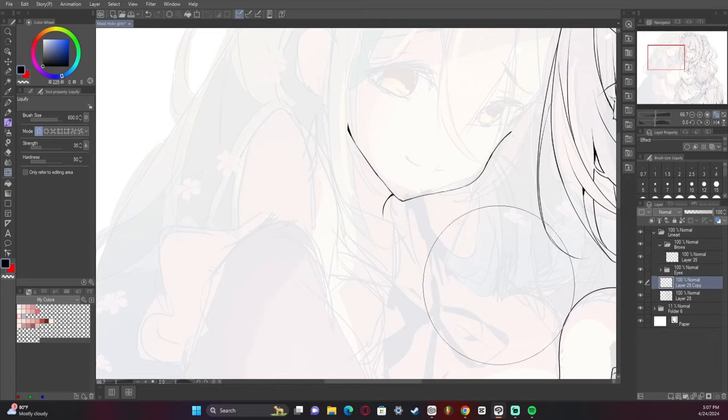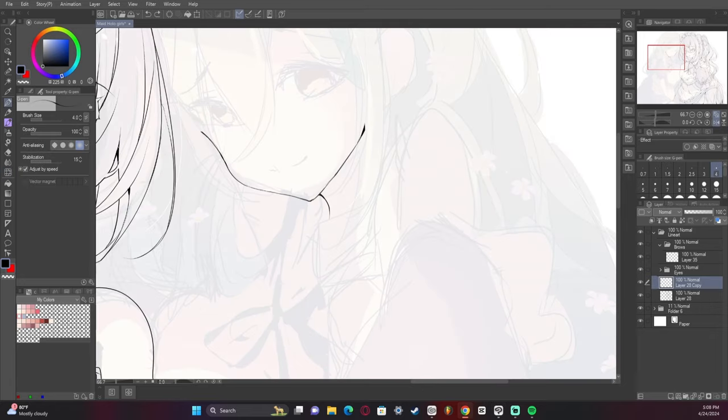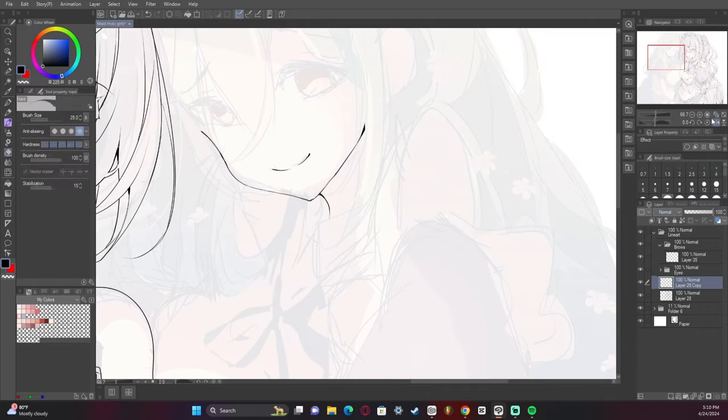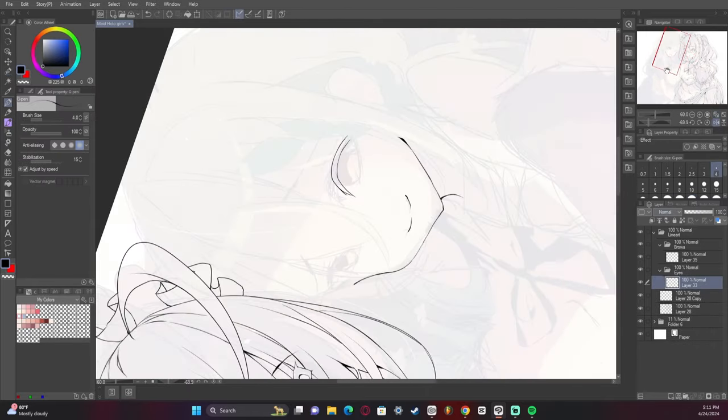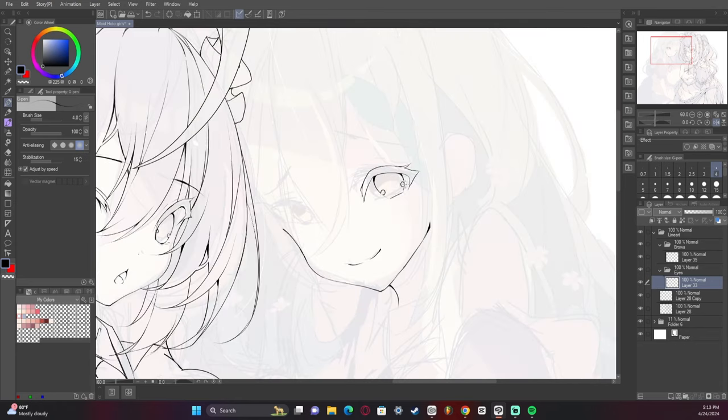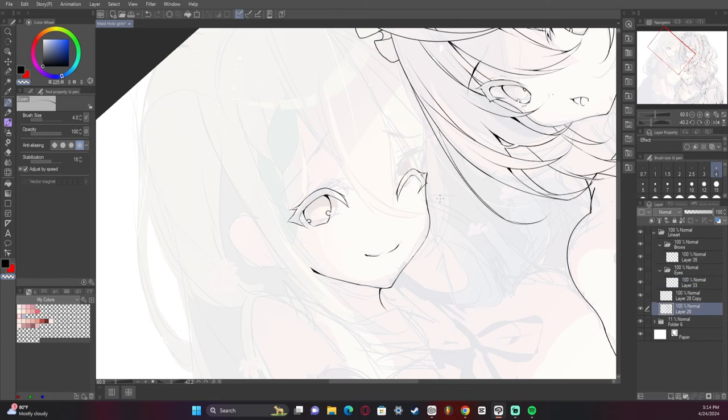Having a good sketch is super important. If your sketch is too messy, you won't be able to guide yourself to clean it up. It's good to treat line art like a second pass at the finished artwork — you want to go in a second time and clean it up and make it look as pretty as you possibly can.